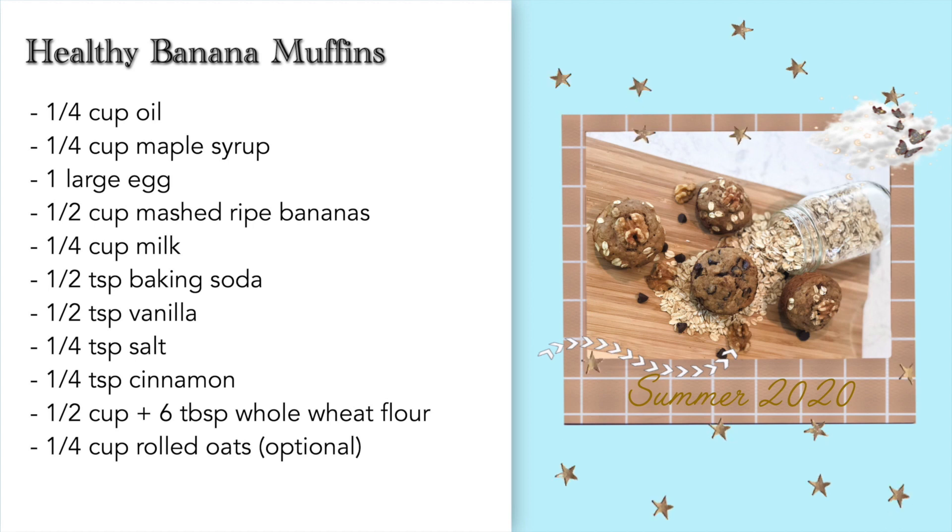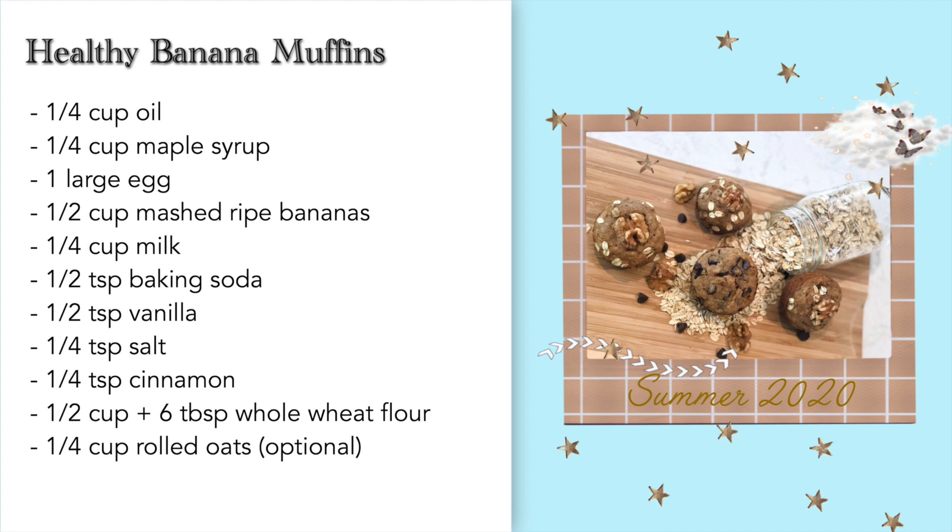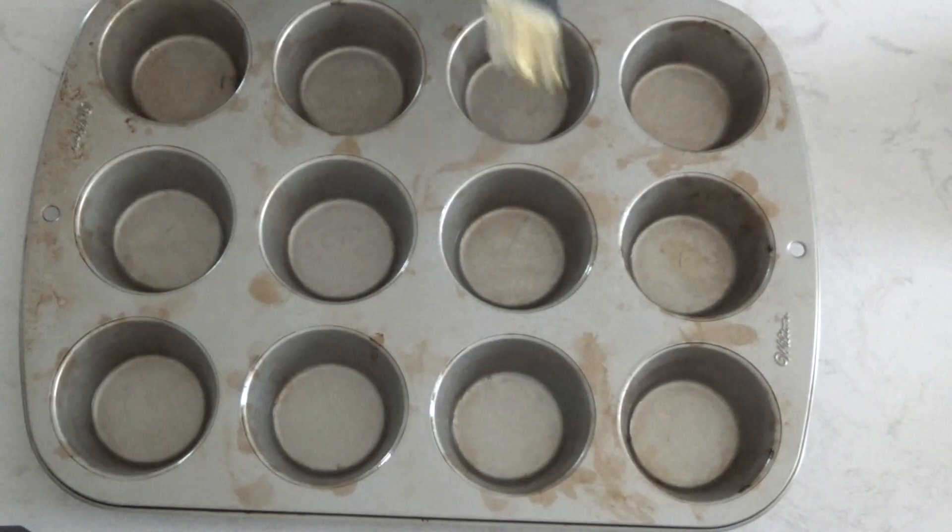Hey everyone, I'm Mikayla and welcome to A Food Binder. Today we are going to be making healthy banana muffins. These taste amazing and are so easy to make, so let's jump right into the recipe.